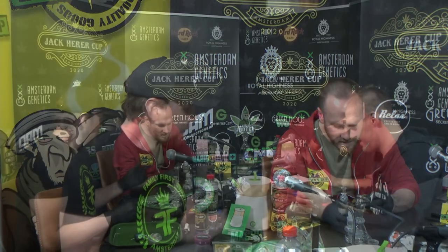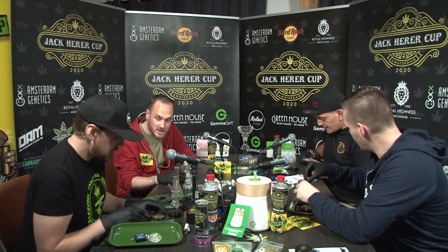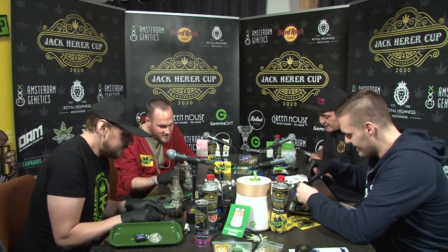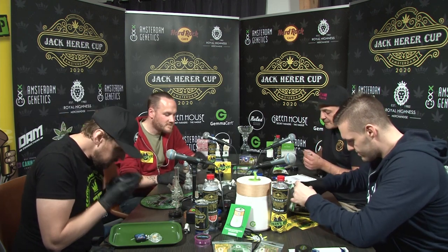Do you smell like Ace? Do you think? It's okay. It tastes like Ace. I hope because... Why not?